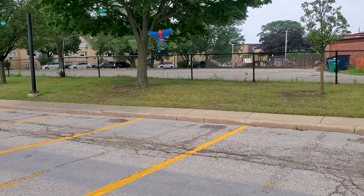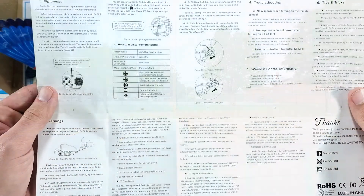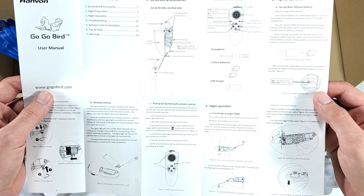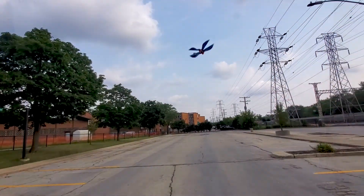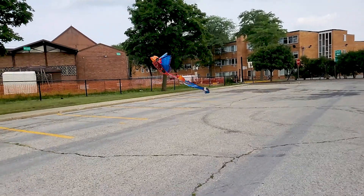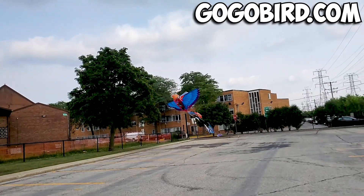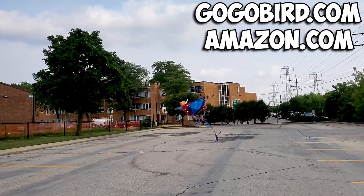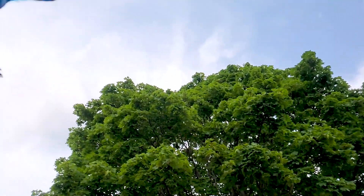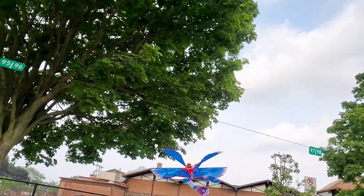The user manual also provides instructions on other tricks you can do while flying it, along with step-by-step instructions on how to replace the battery, what each button does, all the parts of the bird, how to troubleshoot any issues that might come up, and many more. If you want to get yourself a Gogo Bird, you can either order it on their website, gogobird.com, or on Amazon — I'll put the links in the description. It costs $39.99 and it has my seal of approval. I think it's worth every penny, especially if you have kids — they will absolutely love it.